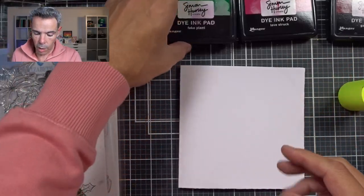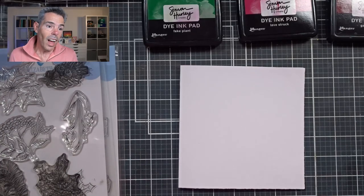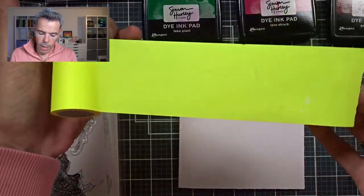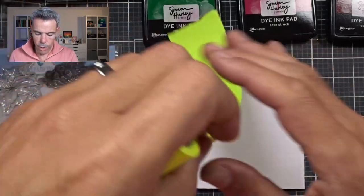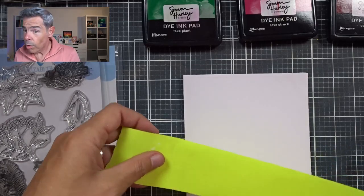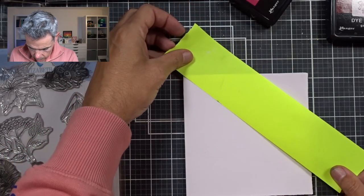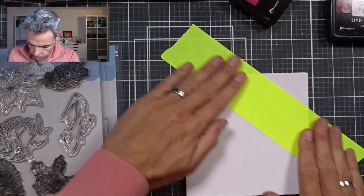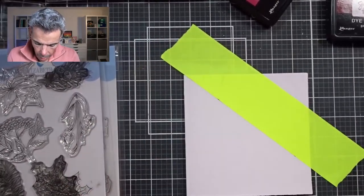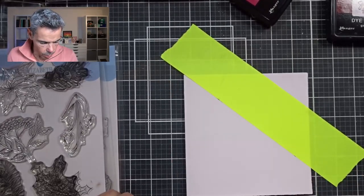The inspiration for this card came from Simon Hurley — the technique he showed was so easy I thought I've got to try it. So I've got a piece of post-it tape here, really low-tech stuff. I'm going to tear that off and mask off part of my card, like so. This is going to give me a nice clean crisp line.